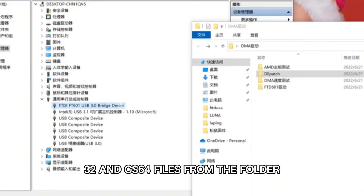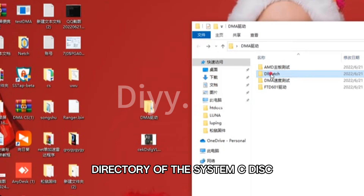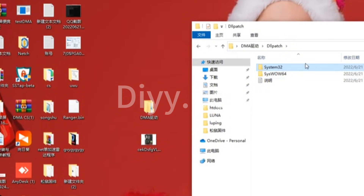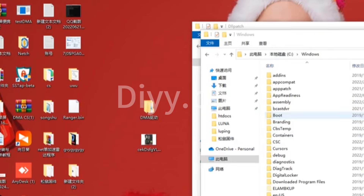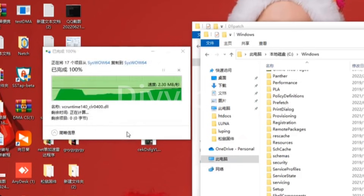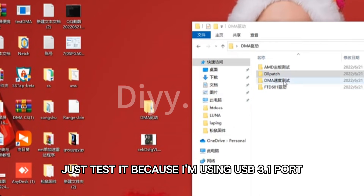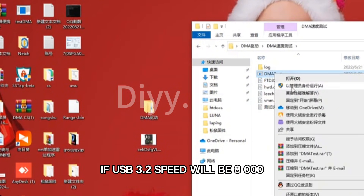Now paste the sys32 and sys64 files from the dlpatch folder into the Windows directory on your system's C drive. Just test it — since I'm using a USB 3.1 port, the speed will be around 6000; with USB 3.2 the speed will be around 8000.